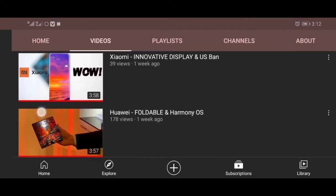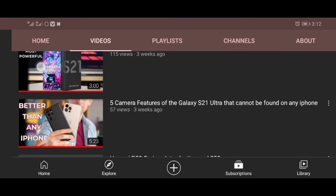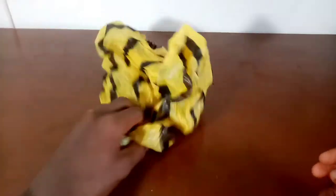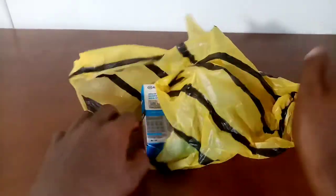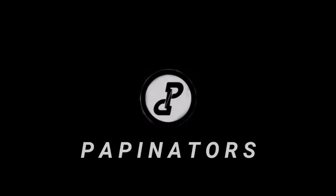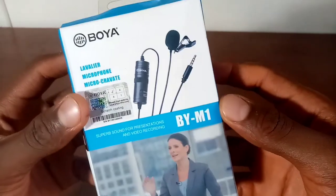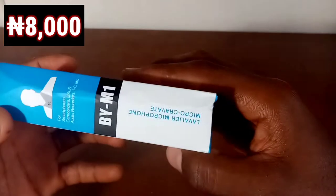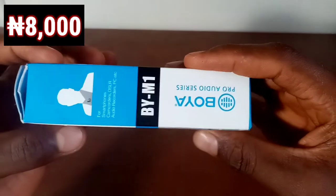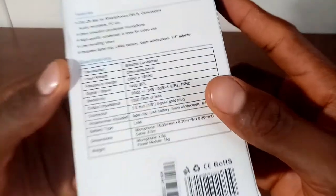I made some research then I went out to buy the best microphone I could afford personally — the Boya BY-M1. I had to use my own money to buy one and it cost me a thousand naira, which is around twenty dollars. So let's get into the details and see if this mic is actually worth the money.